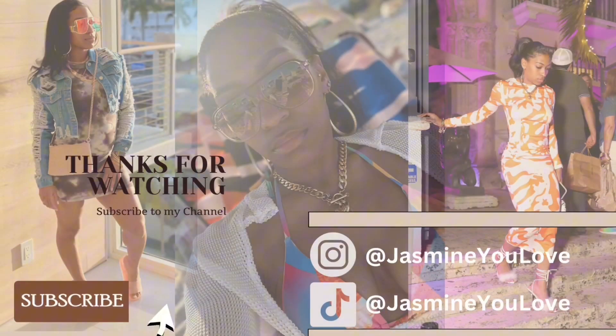Bye y'all, I'll see you on the next vlog. Bye!